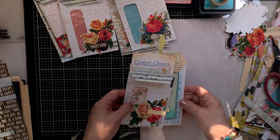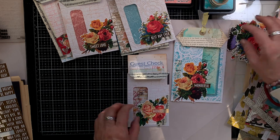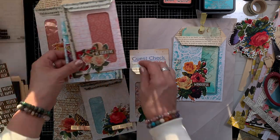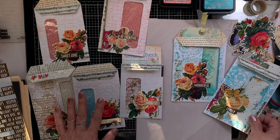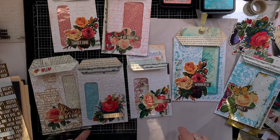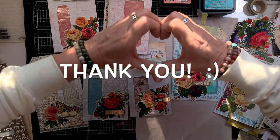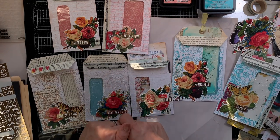Thank you so much for joining me today — I appreciate you so much. Let me know what you think in the comments below and let me know if you are going to give these a try. Here they are — all beautiful side by side. Let me know which one is your favorite. I love them all, but I do know that the Tattered Rose — oh my gosh — that one is gorgeous. You guys take care, thank you so much, and I will see you next time. Bye!